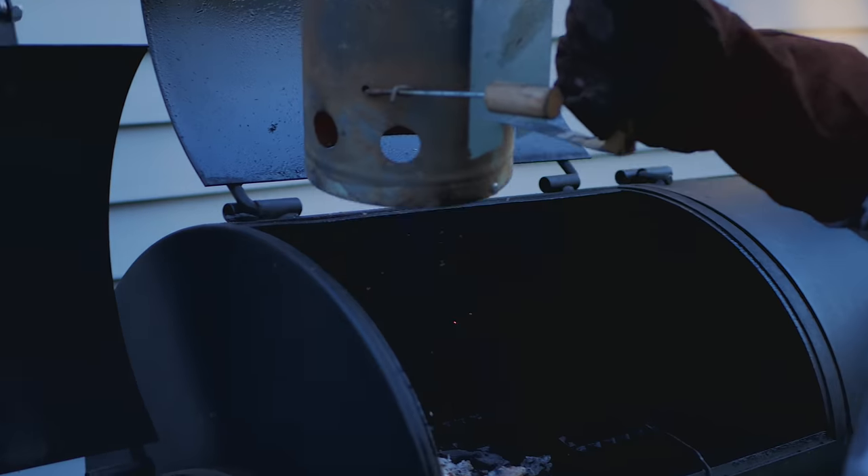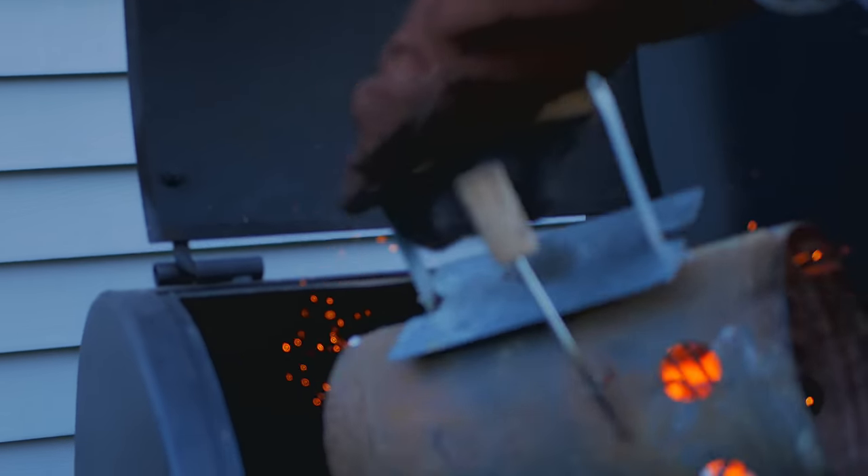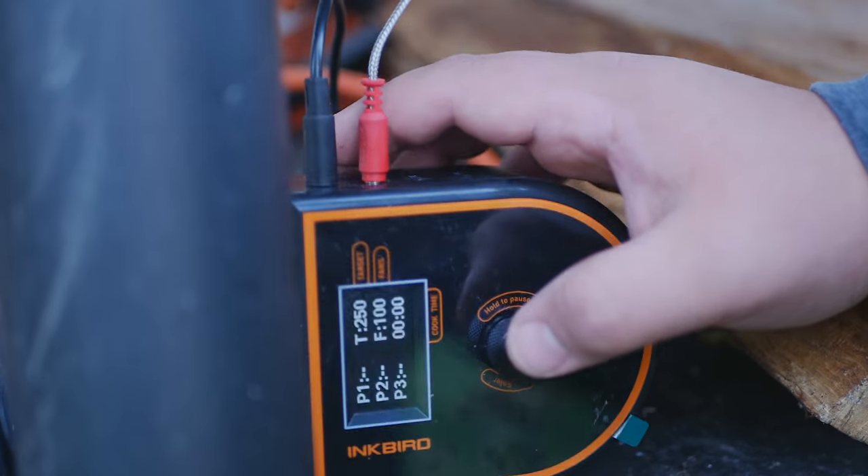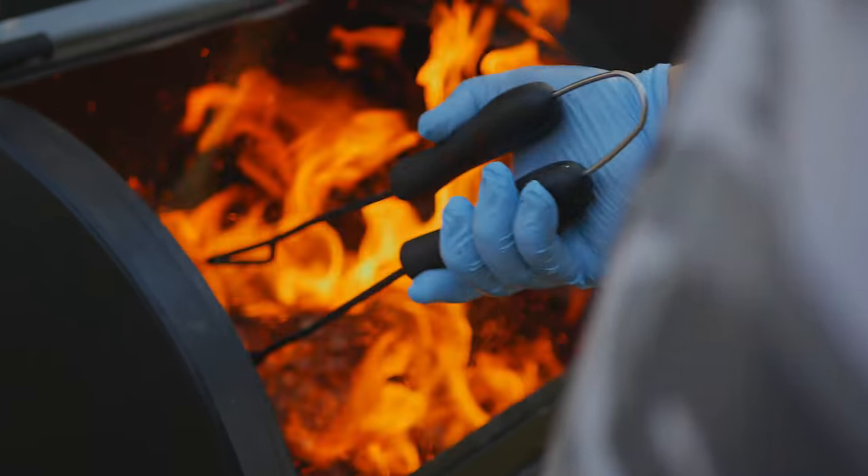The reality of cooking any brisket is getting up 5 or 6 a.m. to start your fire, especially if you want it for dinner the same day. I feel like I watch all these different brisket videos and they make it seem like, oh, you just throw it on, sort of cook it, and you're done. But I want you guys to see the reality of brisket cooking — from tending to fire, to controlling temperature fluctuations, to making sure that the brisket comes out juicy, tender, and delicious.